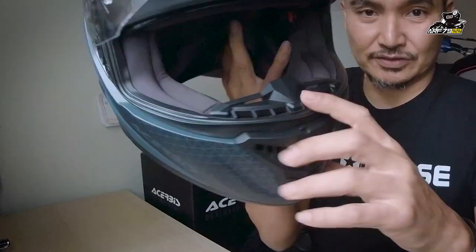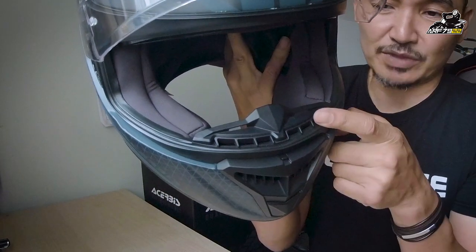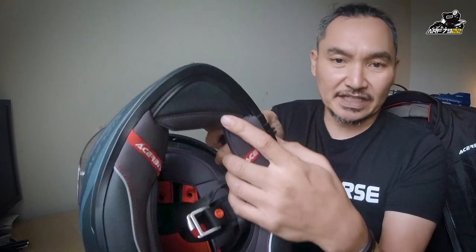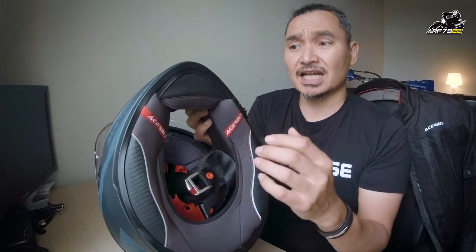Lagi satu features yang korang nak tahu tentang helmet ni ialah dia ada nose guard, supaya dia tak berwap lah. Kalau kita selalu bernafas akan berwap kan. So, nose guard ni you boleh remove dan you boleh cuci. Dan juga belah bawah ni, tengok — dia datang dengan chin spoiler juga, untuk kurangkan bising dengan angin.